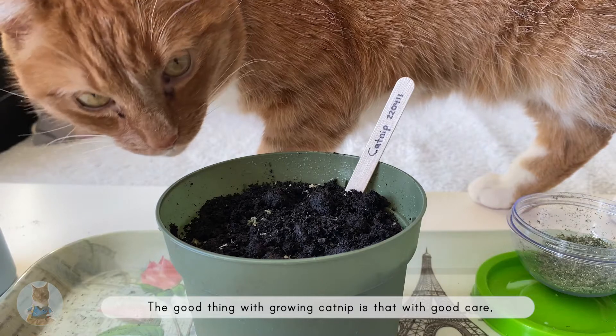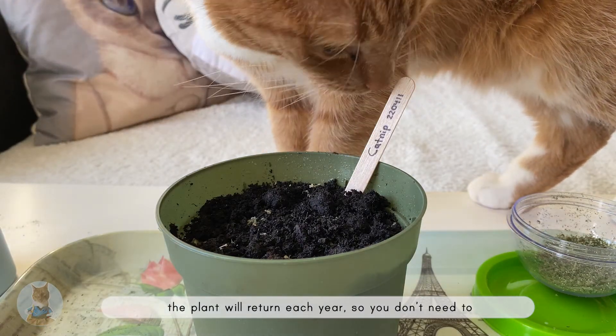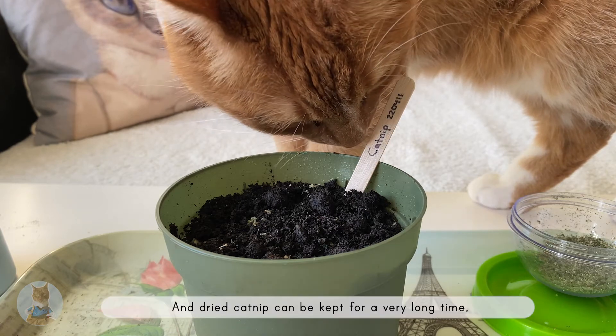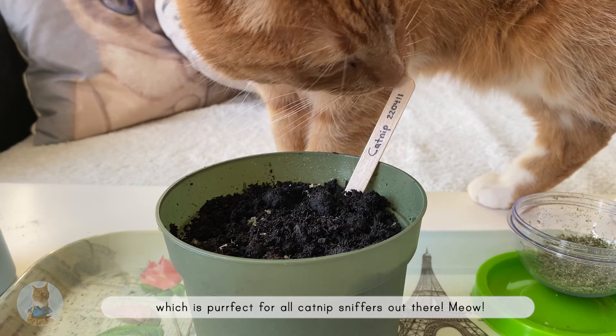The good thing with growing catnip is that with good care, the plant will return each year, so you don't need to start from scratch every year. And dried catnip can be kept for a very long time, which is perfect for all catnip sniffers out there.